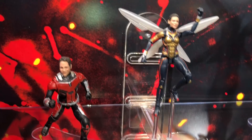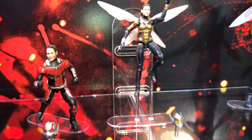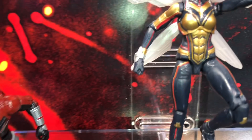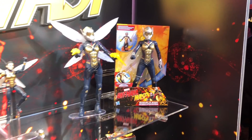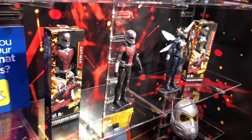Here are the Ant-Man and Wasp figures with the new facial recognition technology on the characters. That's pretty much all the Marvel products here at the Hasbro event — Transformers and Star Wars are coming up next.